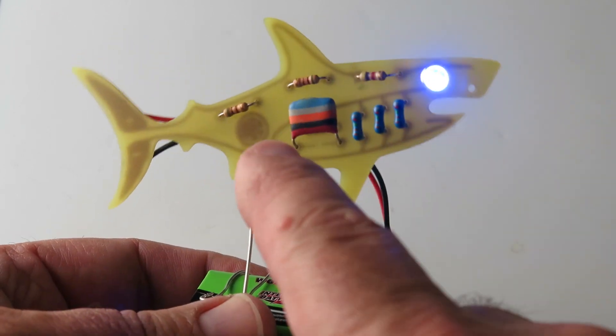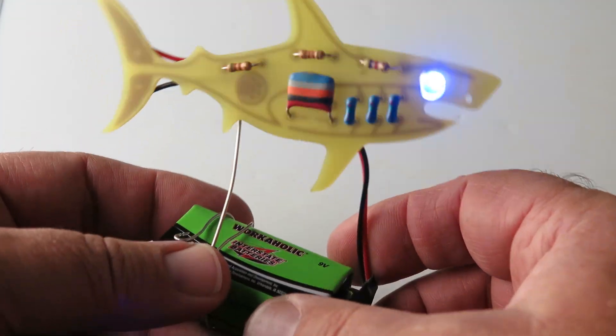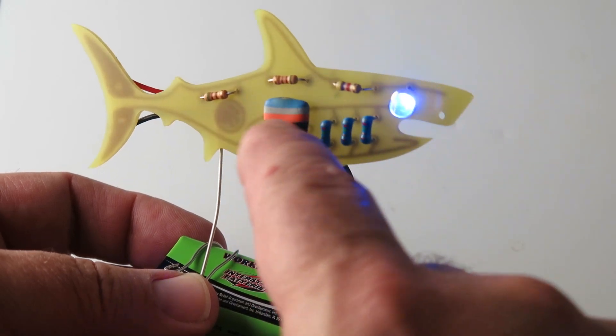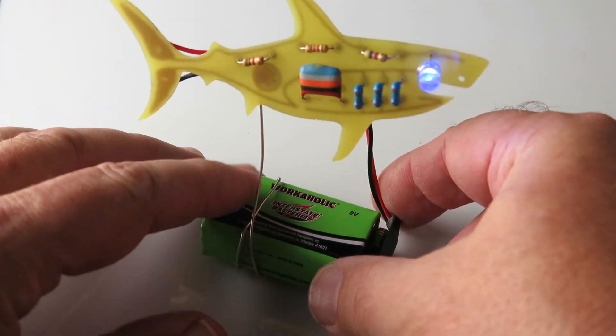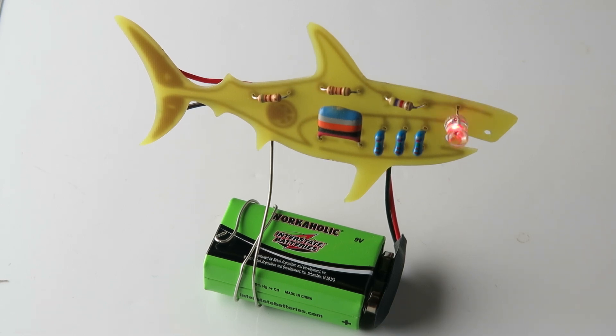This is a vintage capacitor, which was the inspiration for this kit. And that's how they put the color bands on there — it tells about its capacitance. Tropical fish capacitor. That was the inspiration of this project. I hope you guys enjoyed it and putting it together.